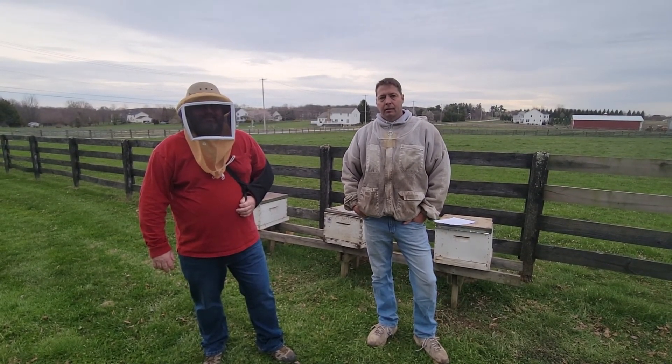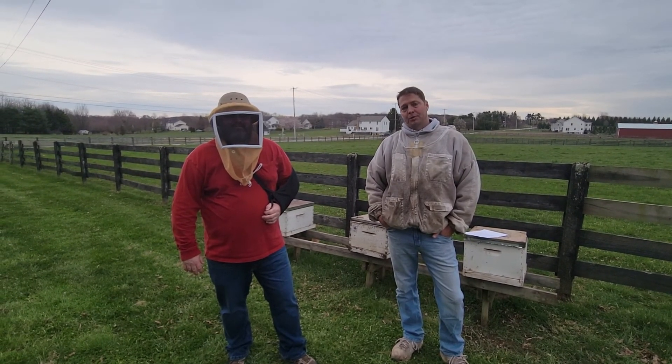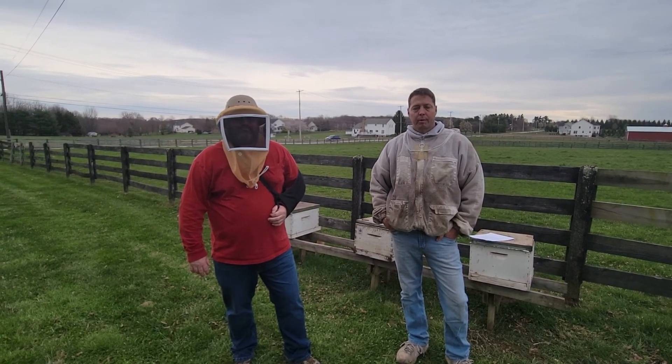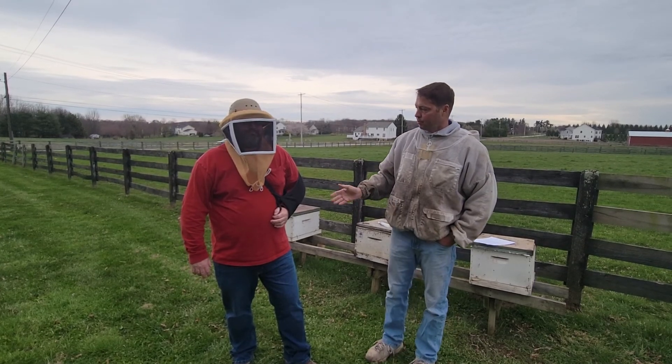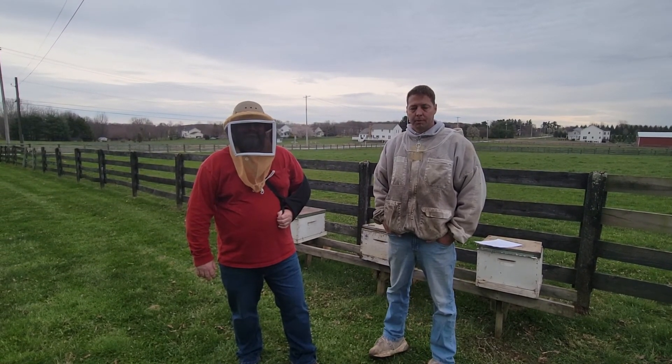All right, hello everybody. Back again to check on the packages that we installed. It was about 10 days ago. We probably should have been back here a couple of days ago, but the schedule and weather hasn't permitted. I'm here today with friend and co-beekeeper, Mark Dykes.